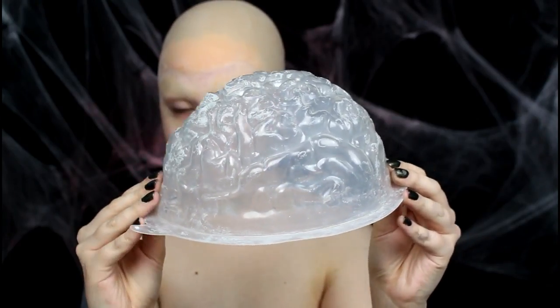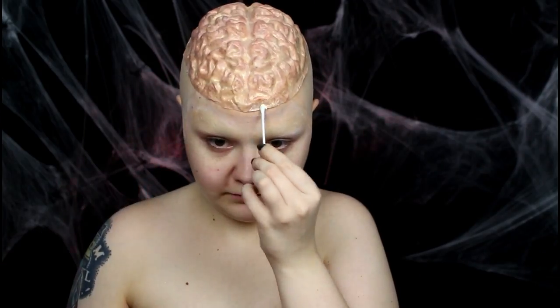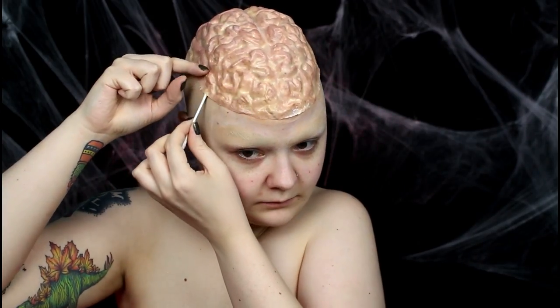It only seemed right to start off It's Gotta Be Halloween in full potato mode with a bald cap on and my brows blocked. I made my little exposed brain cap by stippling layers of latex into a gelatin mold, then peeling it out. I popped it on top of my bald cap, then used prosthetic adhesive to glue down the edge.